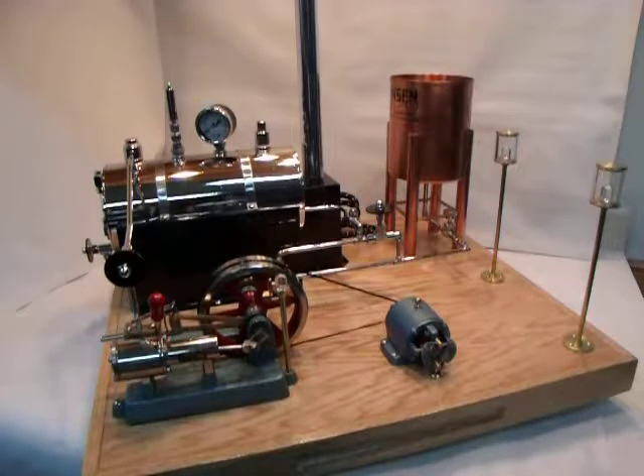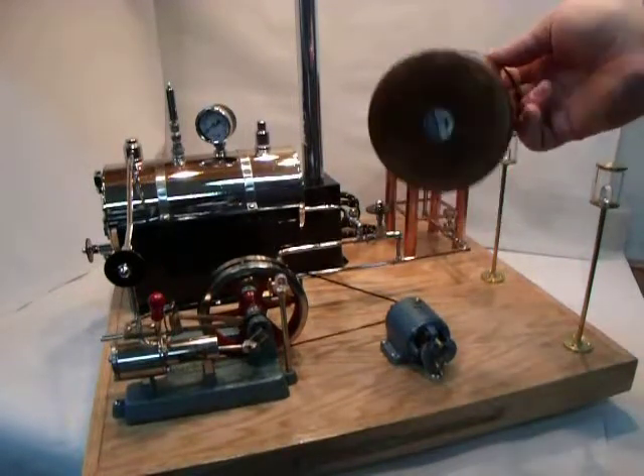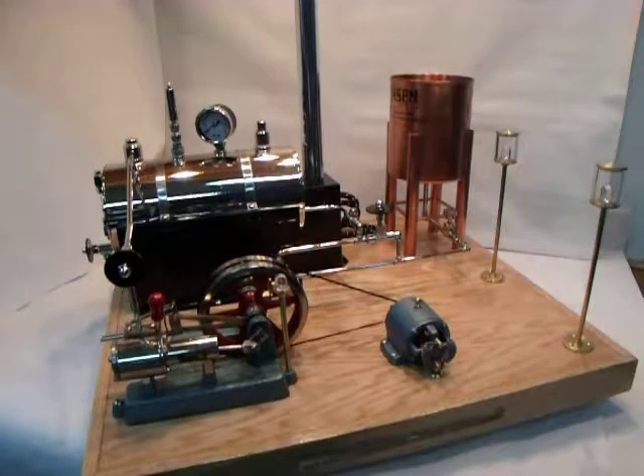Hi gang. I call this the technical video of this Jensen S model replica. We'll start with this copper tank on the back here. You can buy them on eBay — it's a ducat tank and tobacco is where you'll find it. They're $10 or $15 all day long.